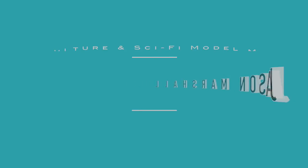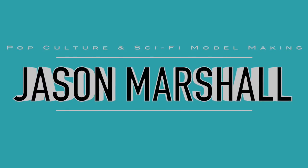Today I'm going to do a review of my build of the 1/650 scale TOS Klingon Battlecruiser. Hi guys, my name is Jason Marshall and thank you for joining me on my channel where I share the tips, tricks, and techniques to help you become a better scale modeler. What do you say we jump right into it?